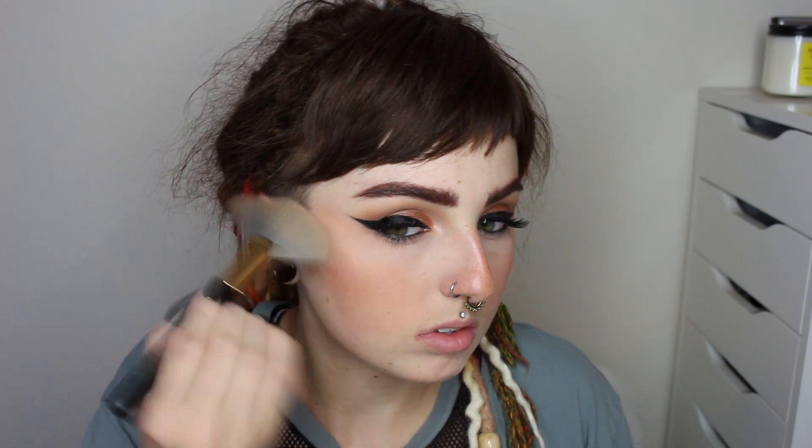I'm also putting blush on my nose to bring a little more color to that area. Then I'm using a highlighter from ELF — I believe it's the rose shade — and I'm popping this on my cheekbones, my nose, my cupid's bow, my chin, and my brow bone.